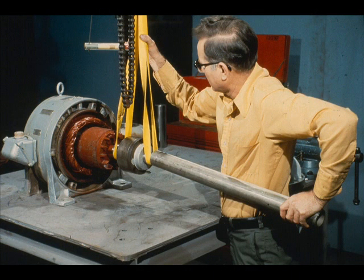Here is a method which is proven both effective and acceptable at most plants. The weight of the rotor is supported by a hoist through the yellow slings, as you can see. However, the workman has placed a pipe over one end of the shaft, and is using the pipe as a lever to guide the rotor carefully into position in the stator.